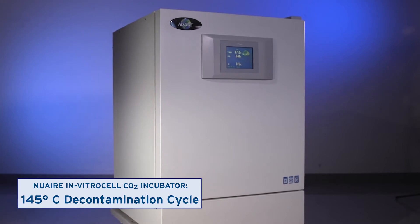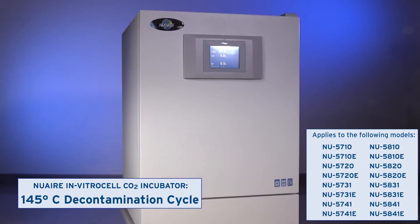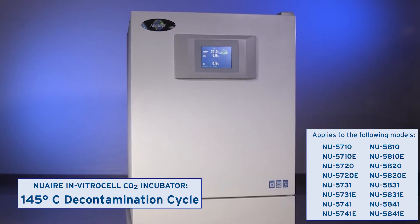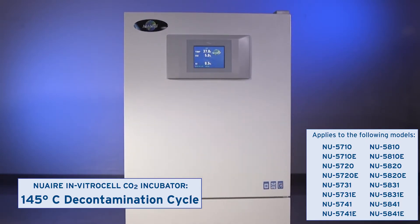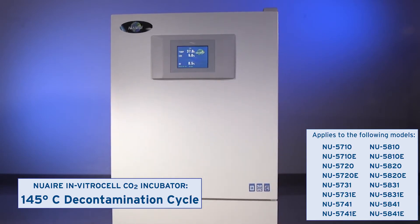This video shows how to run the incubator's 145 degrees Celsius decontamination cycle. Ensure the incubator is 10 inches or 25 centimeters away from the other incubators, and plan for the cycle to take 8 hours.